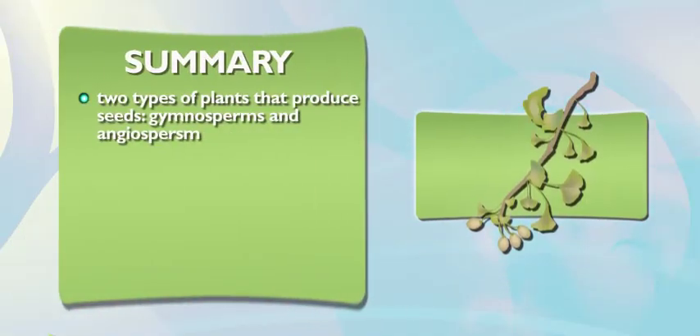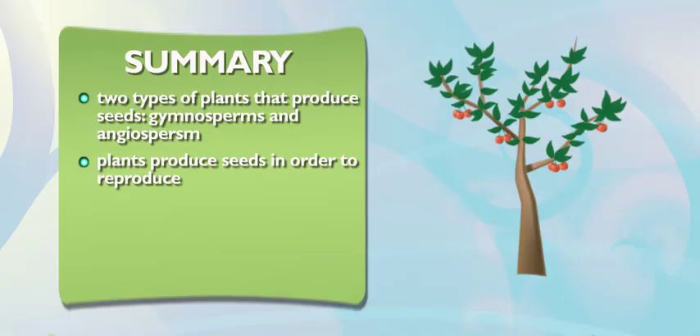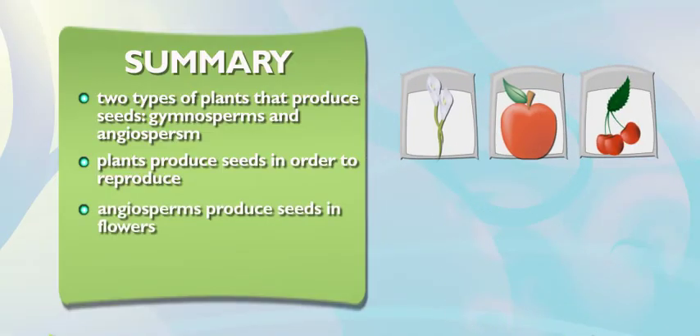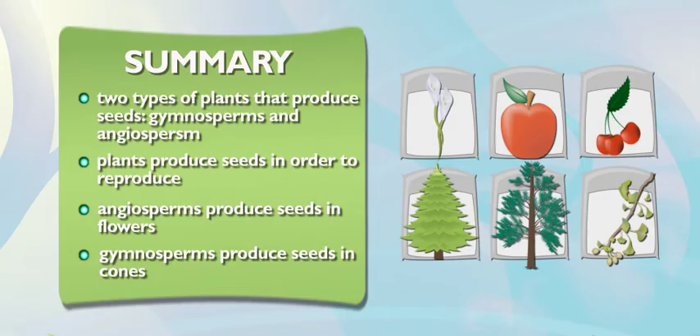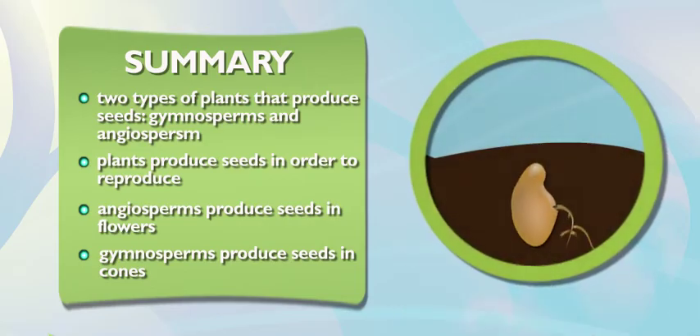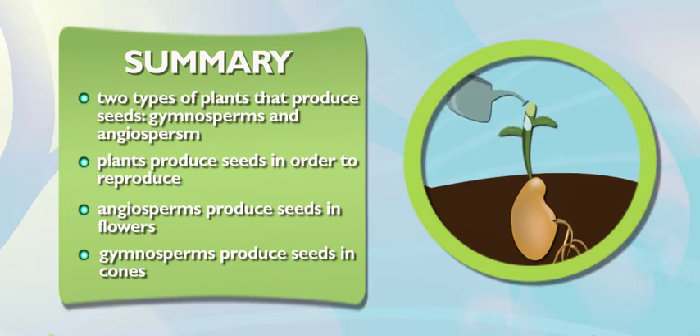Plants like angiosperms and gymnosperms make seeds so they can reproduce and grow into colorful new flowers and trees that add color to the earth. My angiosperms produce seeds in colorful flowers. And my gymnosperms produce seeds in cones. Seeds need the right temperature and enough water to germinate. And our gardening helps make sure that happens. And once those seeds germinate, our garden will be blooming with new plants.